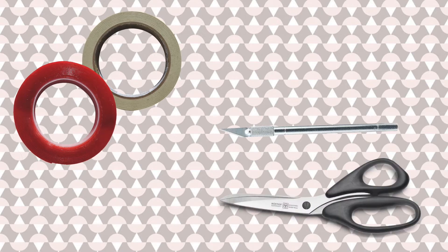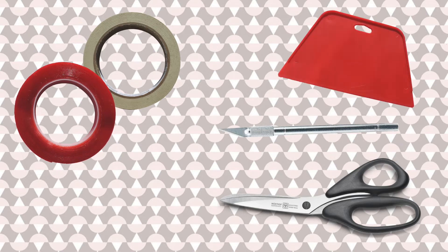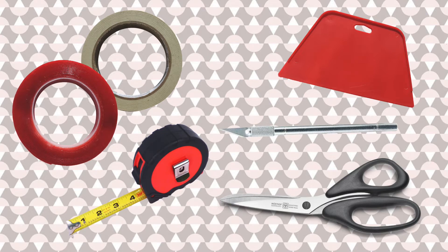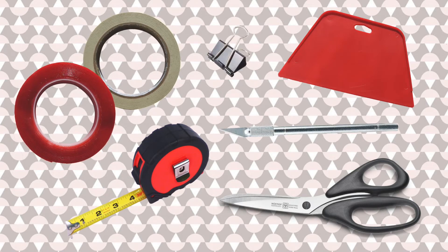It's also good to have scissors to cut directly off the roll or just cut the tape or anything like that. You're going to need a wallpaper smoother or any kind of hard flat surface to smooth the paper down when you're putting it on the wall. And then you're going to need a measuring tape to measure out the spaces in between the paper. And then the last thing you're going to need is a binder clip to just kind of roll up the paper.